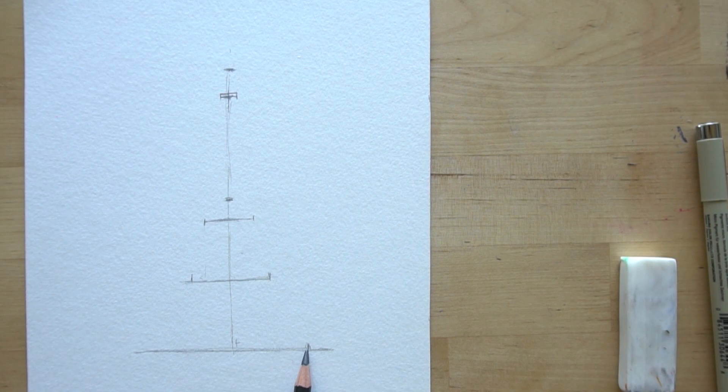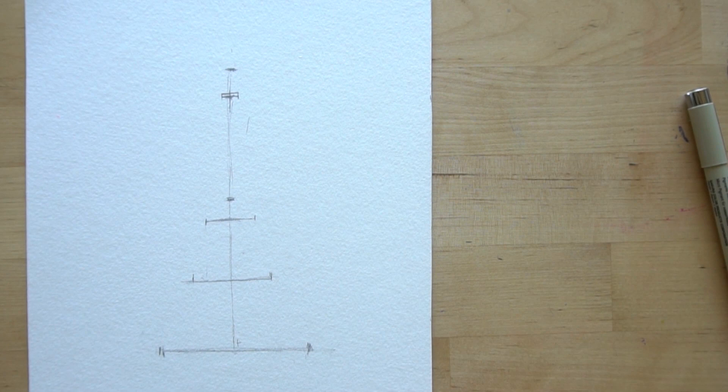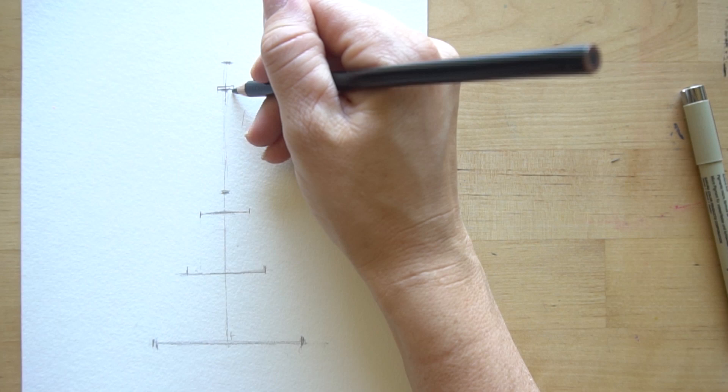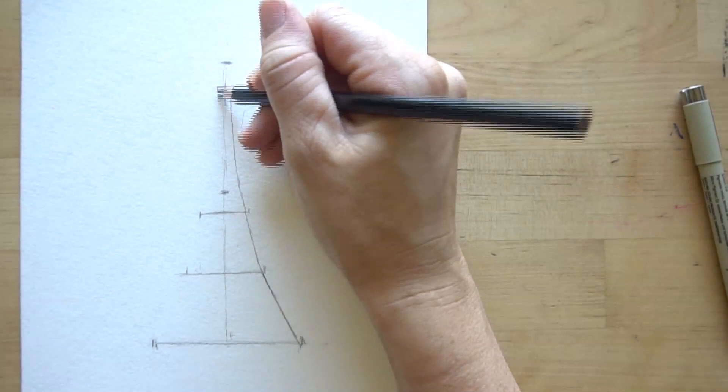Now we're going to draw the side lines for the Eiffel Tower. Once you've drawn these in, the next part is pretty simple - it's going to get bigger as it comes toward the bottom. So it's really, really small at the top - bring it in even closer than that line - and it just slowly starts to come out. This bottom part is actually straight. Try to keep the lines similar and look at it to make sure both sides are even.